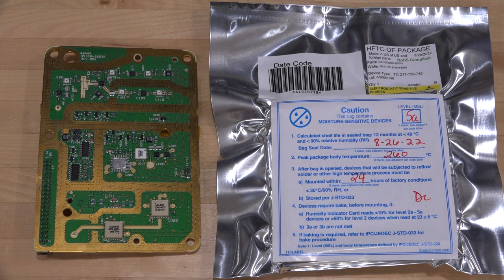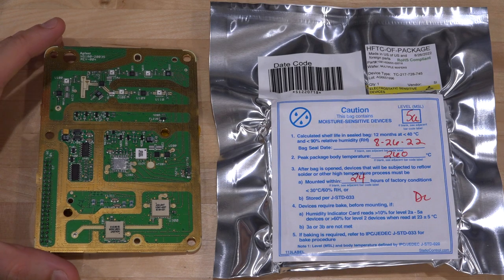Welcome to the Signal Pad. Check out what I have here. The awesome engineers at Keysight who saw my video came to the rescue and sent me a replacement part for our MXG repair.